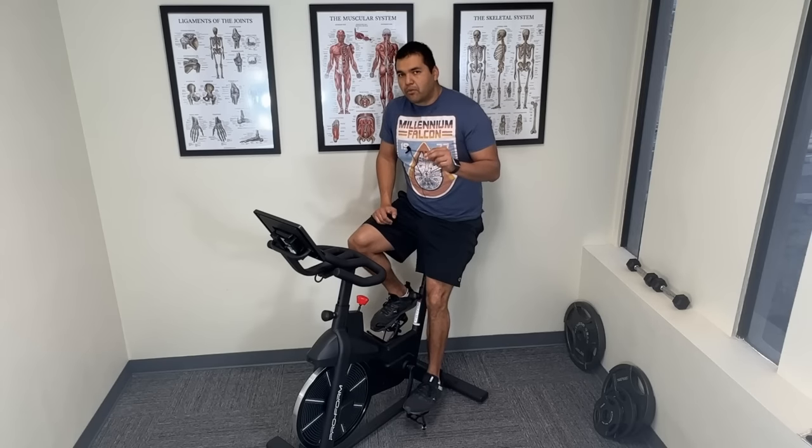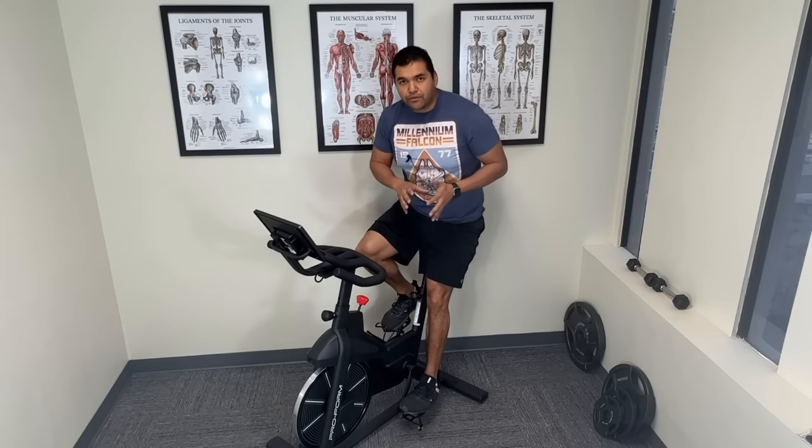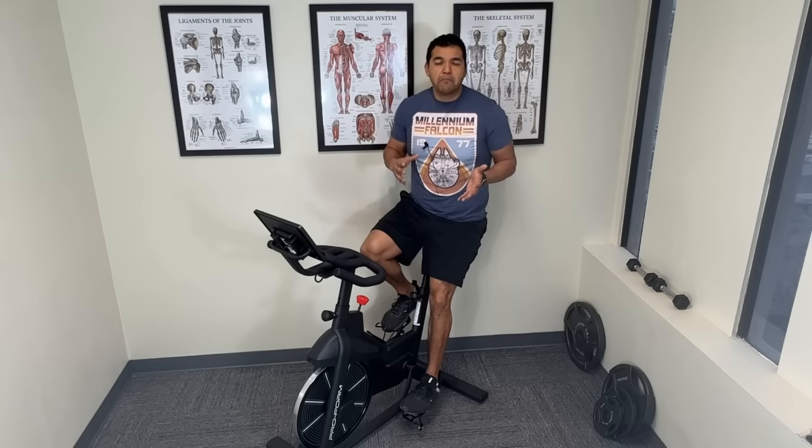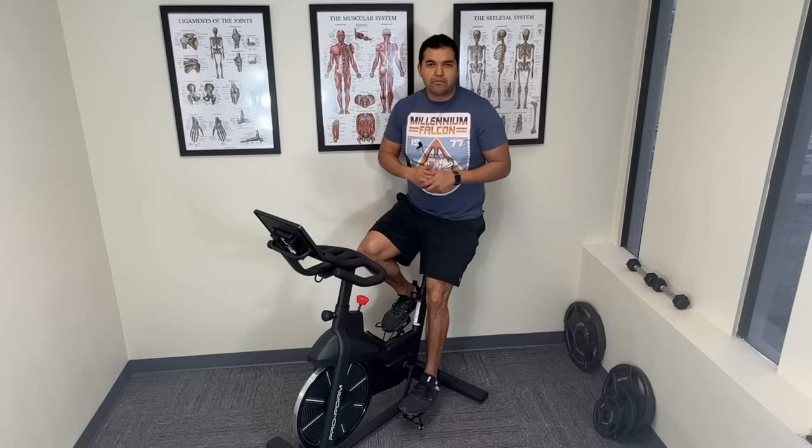The number one thing to increase is time, because the more repetitions you put your knee through that are tolerable — not making your knee hurt anymore — that's what heals cartilage over time and what's going to help your knee arthritis problem.